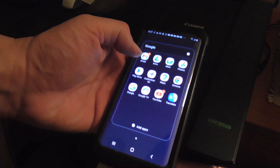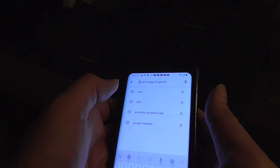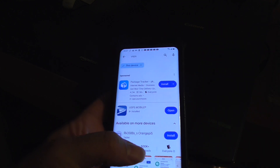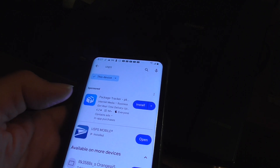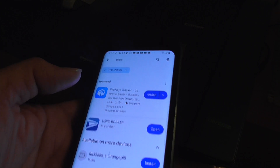If you have an Android phone you can go to the Play Store, look up USPS, and download and install the USPS mobile app. Just agree to everything after you download and install it and you should be ready to go.